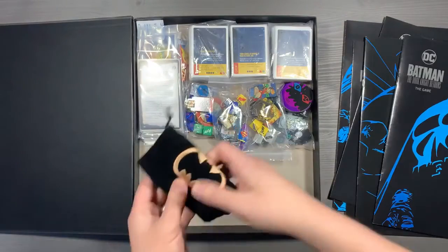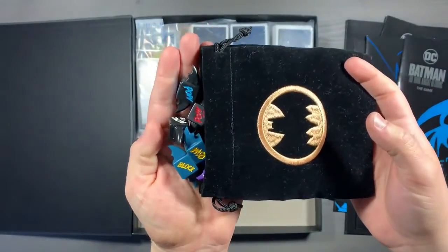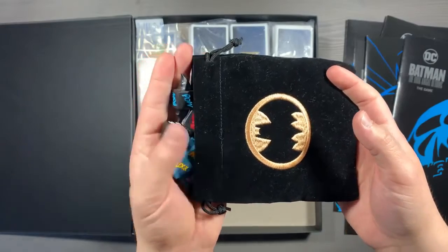Up next, you have your dice bag that has all of your batarang dice inside. Now these batarang dice — you're going to start off with these blue ones, but you can upgrade into the other colored ones by completing missions throughout the game.